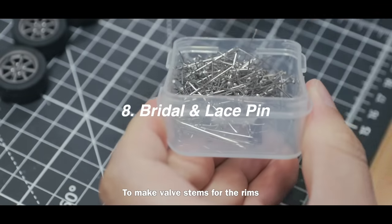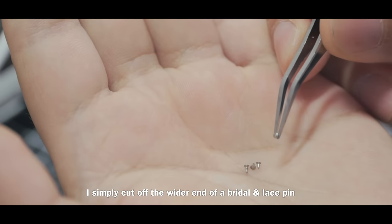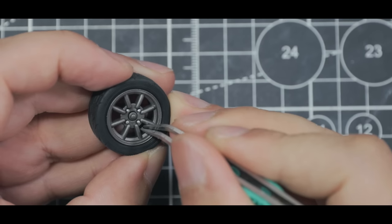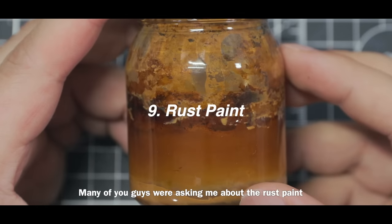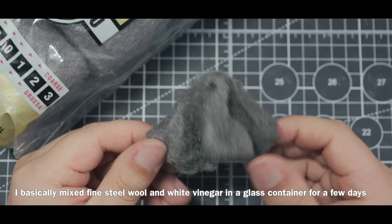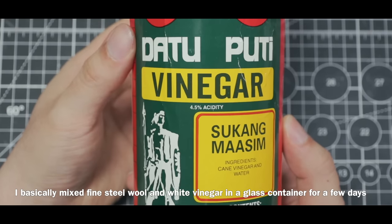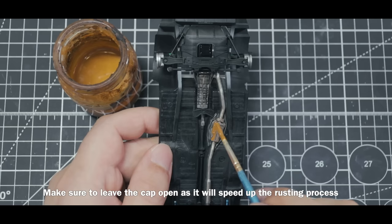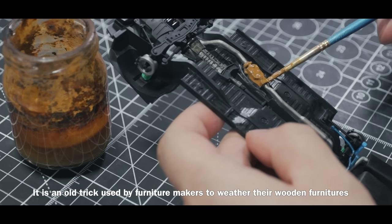To make valve stems for rims, I simply cut off the wider end of a bridal and lace pin, then attach it to the rim using CA glue. For rust paint, I mix fine steel wool and white vinegar in a glass container for a few days — make sure to leave the cap open as it speeds up the rusting process. It's an old trick used by furniture makers to weather wooden furniture.